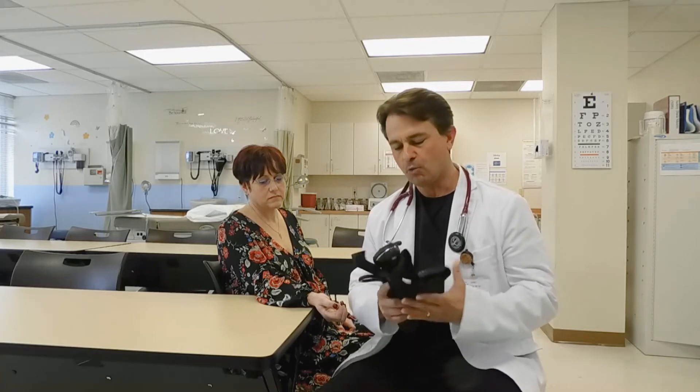To begin taking blood pressure you want to make sure first you have the proper equipment. We always need a stethoscope to hear the patient's pulse sounds and we also need a blood pressure cuff with a pressure meter attached called a sphygmomanometer. With this equipment, this is what we need to manually take blood pressure for our patient.